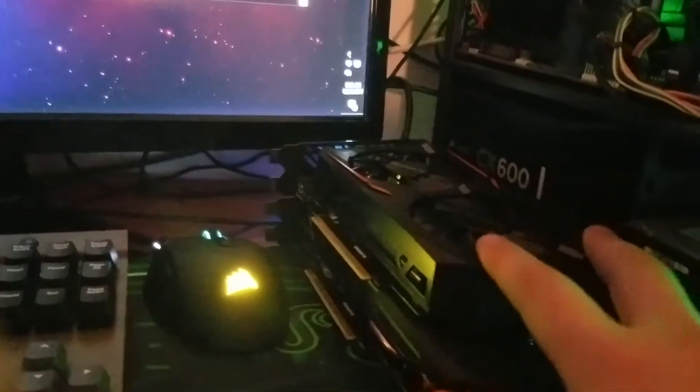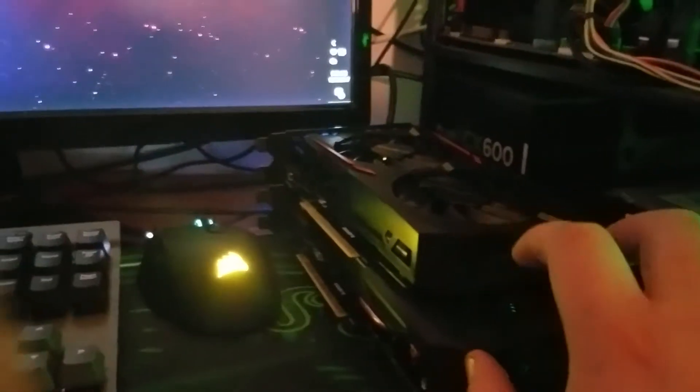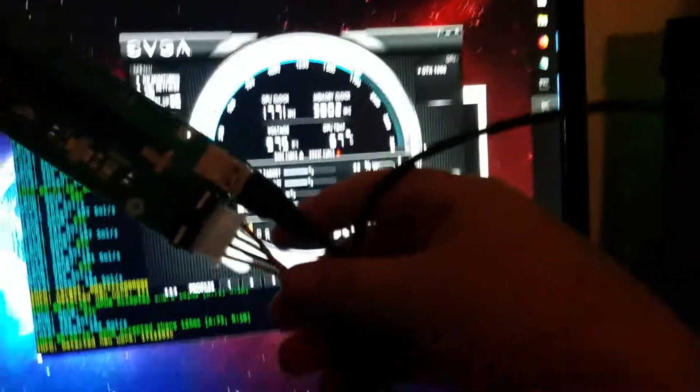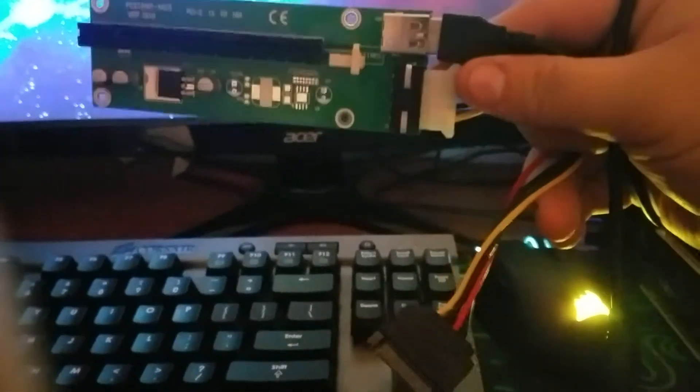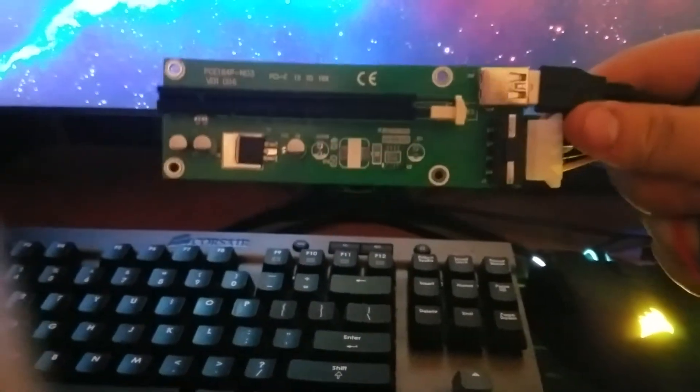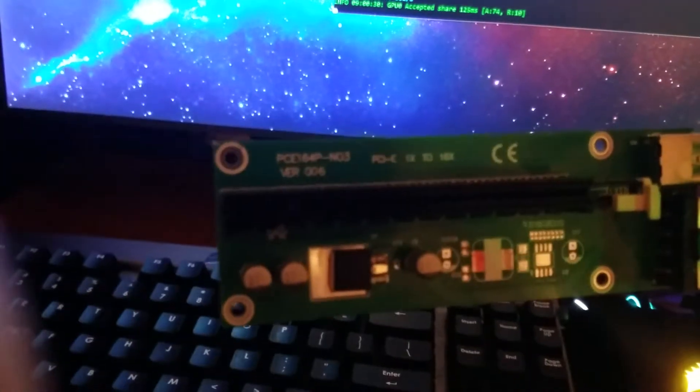What I'm planning on doing is putting two of the non-powered cards on-board and then four of the powered ones in riser cables. I got some new risers coming — that's another thing I want to talk about. I had some problems with these riser cables. I did not use the Molex-to-SATA adapter; I used Molex directly from the power supply. These are version 6 risers.